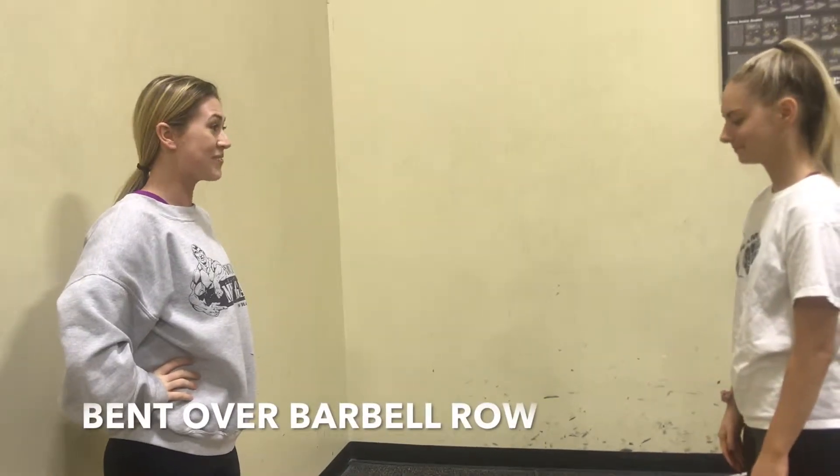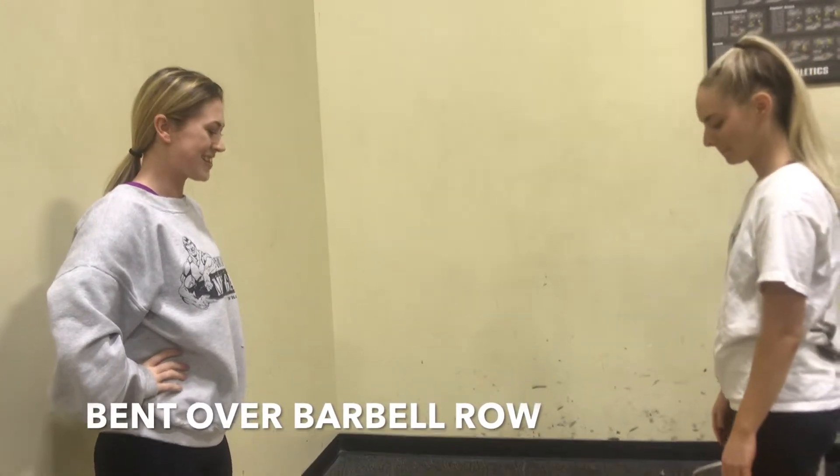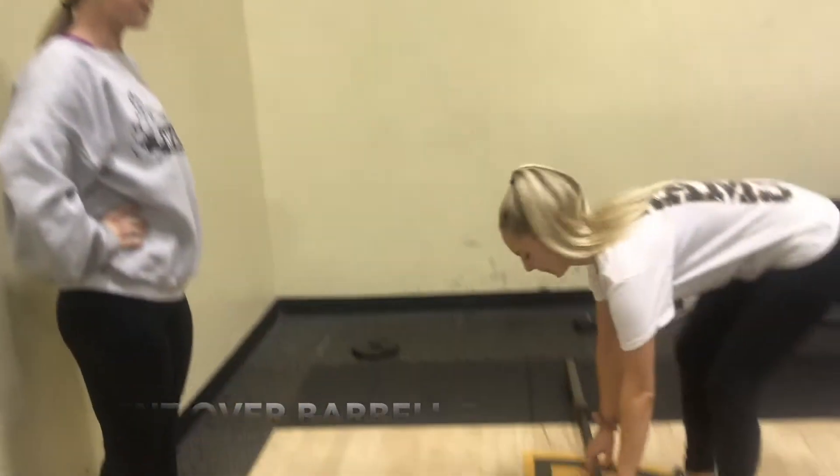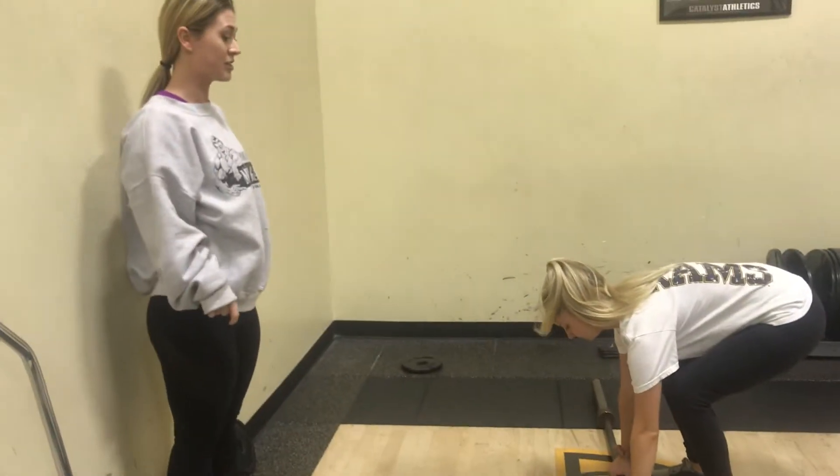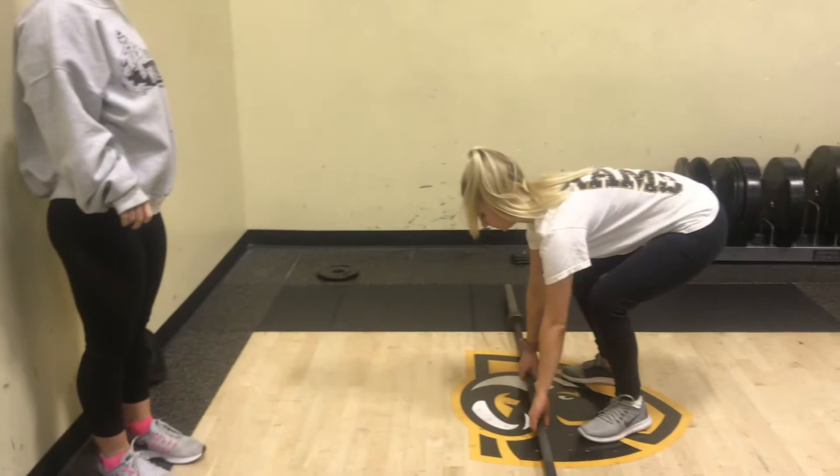We're going to be doing a bent over barbell row. You're going to grab the bar with a closed pronated grip, about shoulder width apart. You're going to position your feet underneath you so that they're shoulder width apart with a slight bend in the knees.